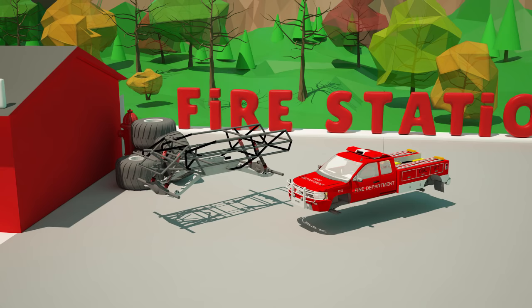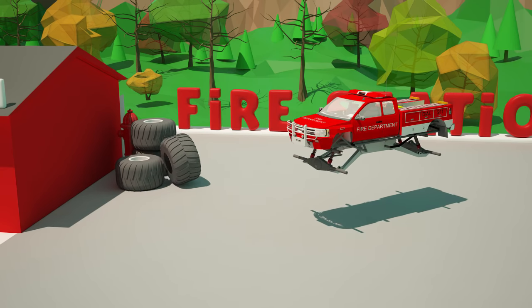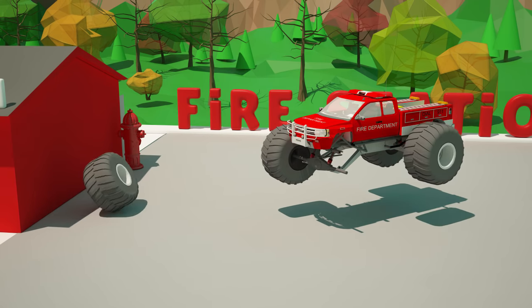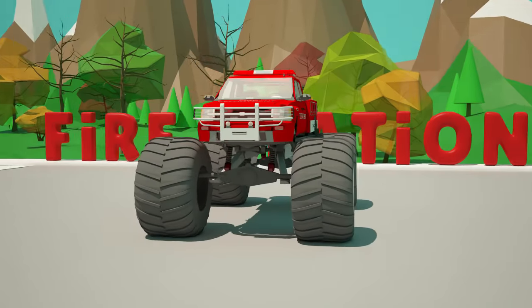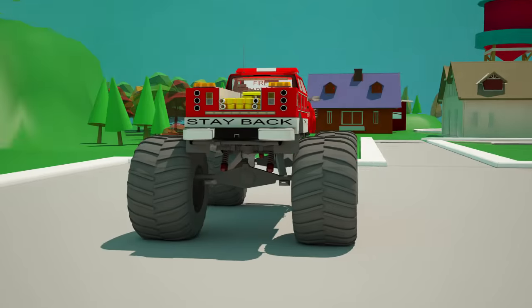So we set a special suspension. Now it's time to set the four giant wheels. Whoa, I can't believe how big they are! Our fire truck is ready for the monster truck race.